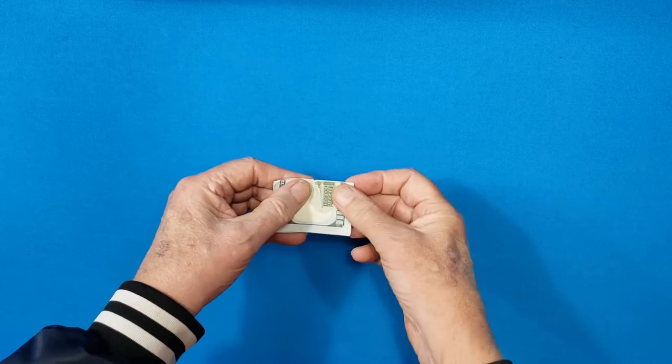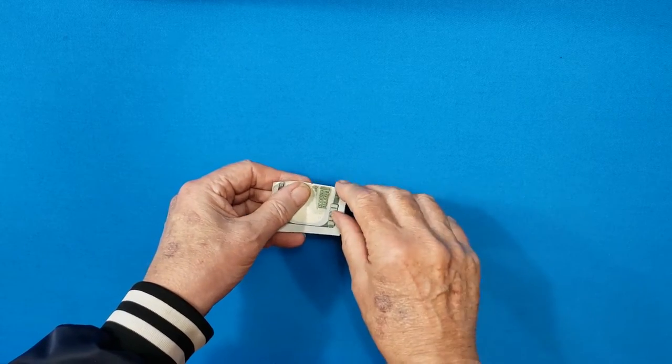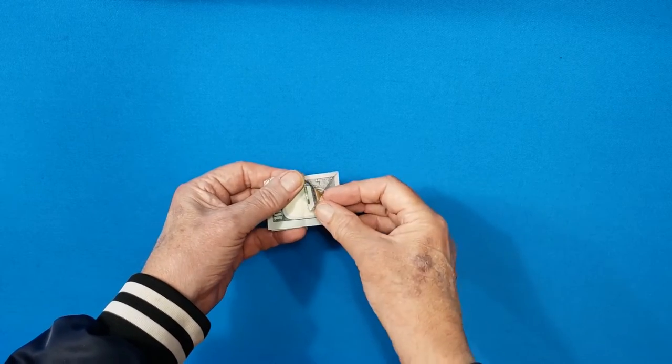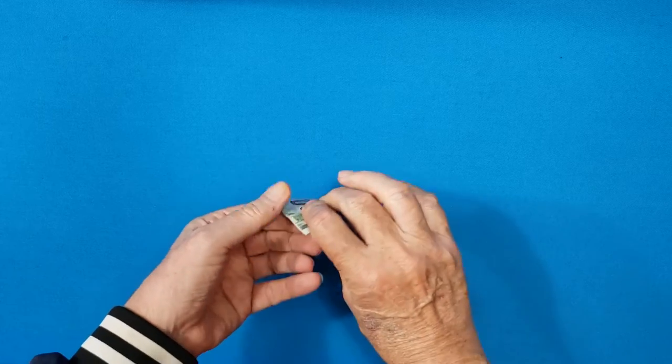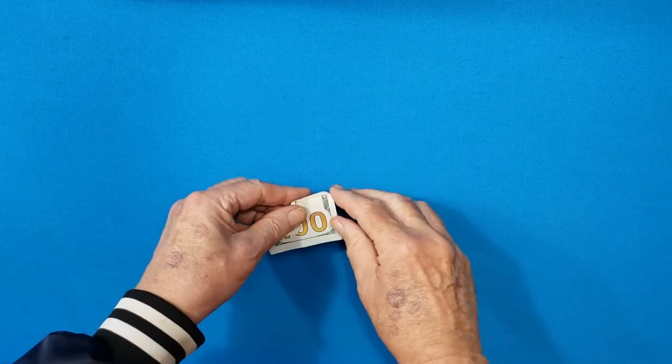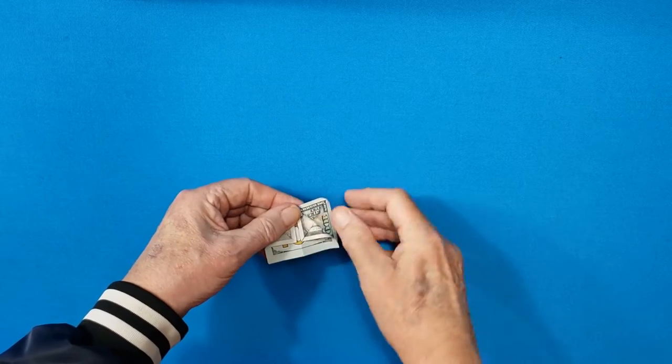Now take the corner on one side, take the corner, bring it down to the middle. Take this and bring it down to the middle. Take this and bring it down to the middle.